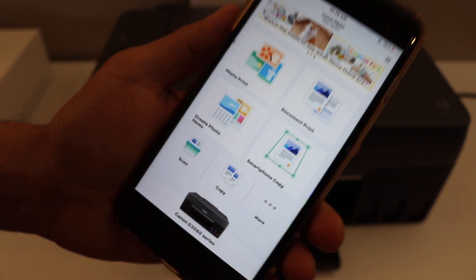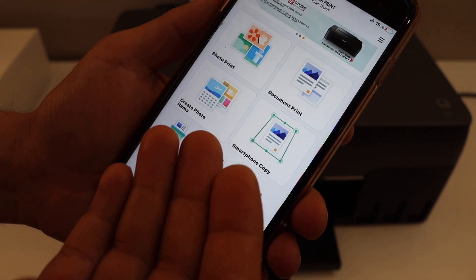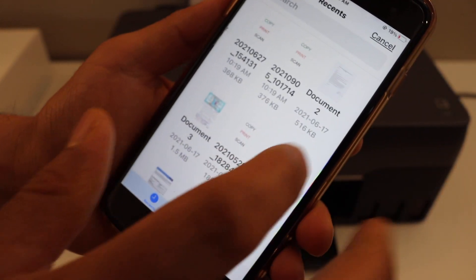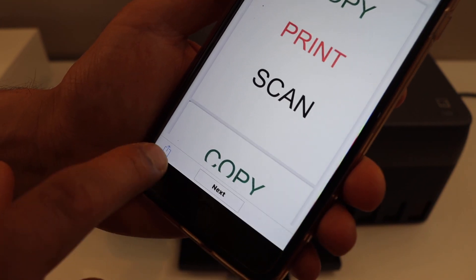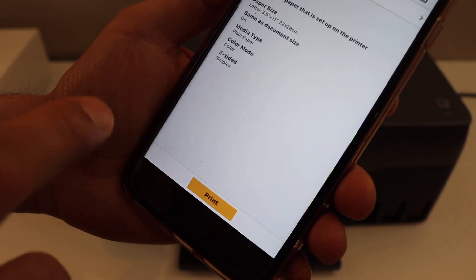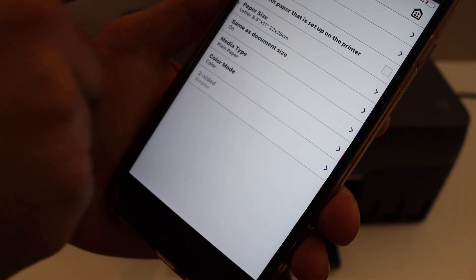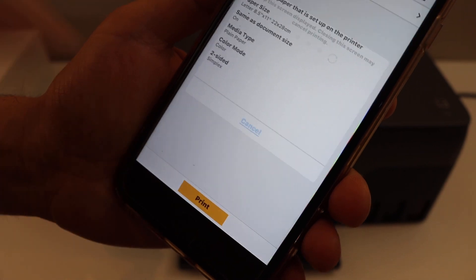Now to do a wireless printing, you have to select any document — it doesn't matter if it's in the app or in email. Once you open your document, click on the share or next icon. Here you can change the settings. Once you are ready, click on the print button.